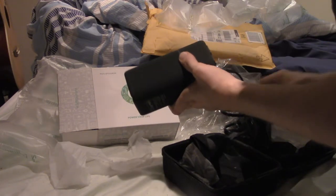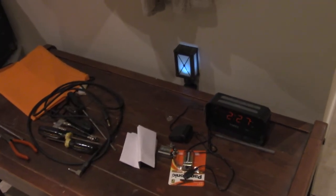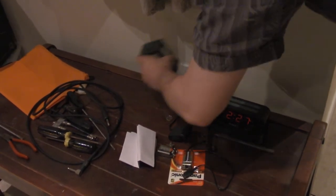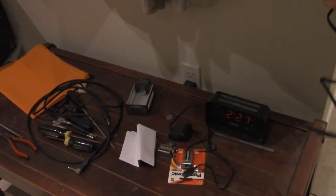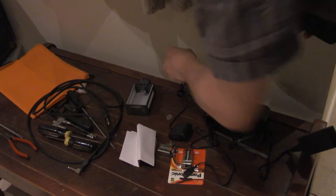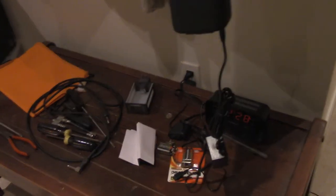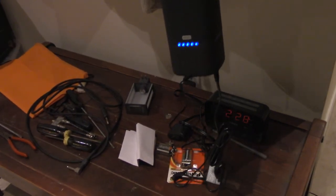I guess we plug this into the little thing that says input. Yeah, that makes sense. As you can see, I've got a night light — a time night light. Got that at the dollar store. This costs considerably more than a dollar. Plug that in. And there we go. It's been charged.